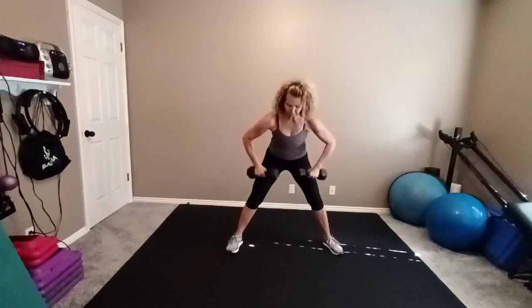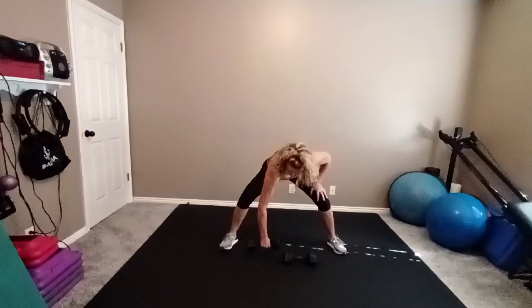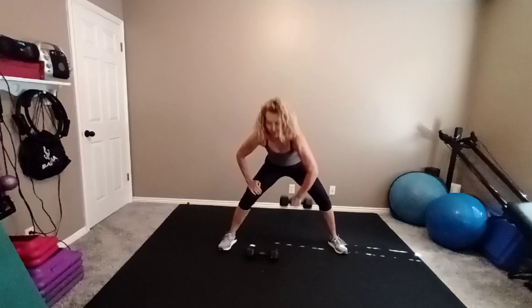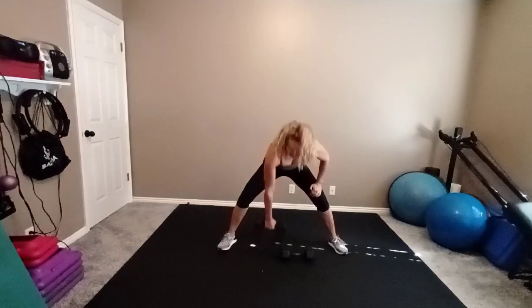Step your feet wide. Place your weights down on the floor in front of you. One arm snatch — reach down and grab that right weight. Bring it over the head. Come down. Other side. You're going to use your abdominals here, your legs, your back, your shoulders. Love this move — gets the whole body. Sometimes even gets the heart rate up a little bit and burns some calories. So in order to change the body and the way it looks, we need to change what we're lifting.